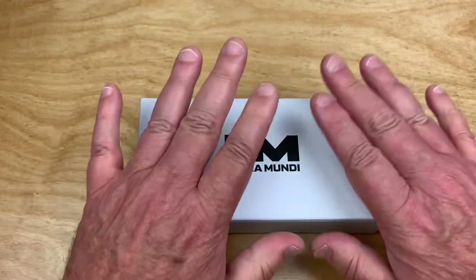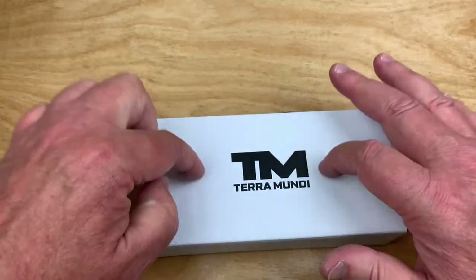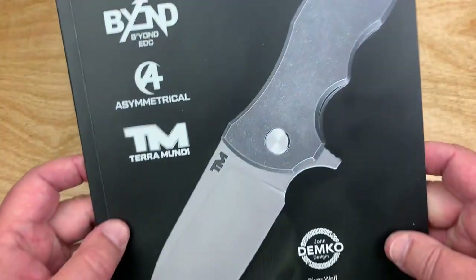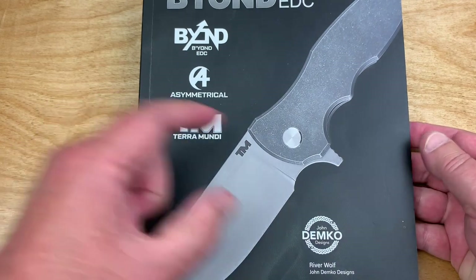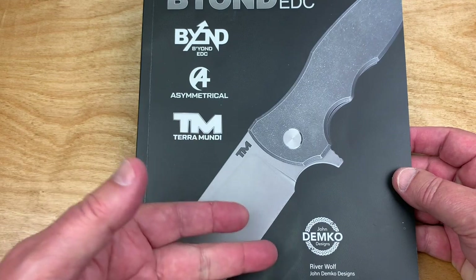Here's the thing — this is the River Wolf, okay? This is from Beyond EDC. This is a John Demko design, the River Wolf.